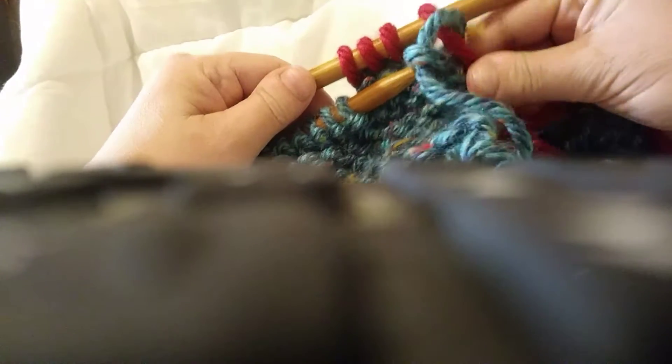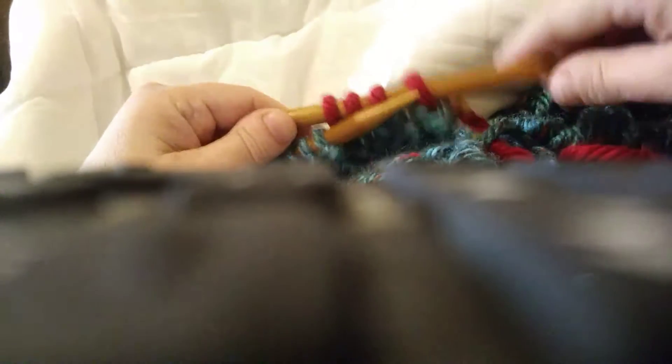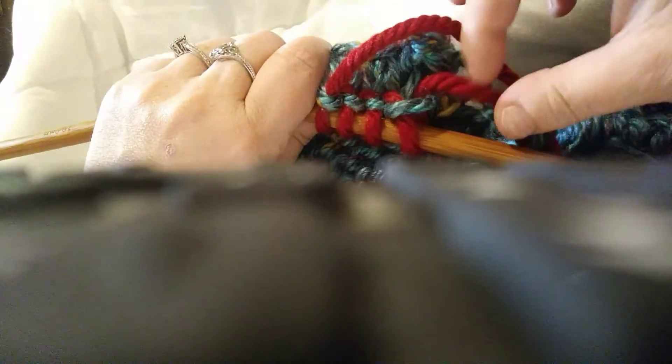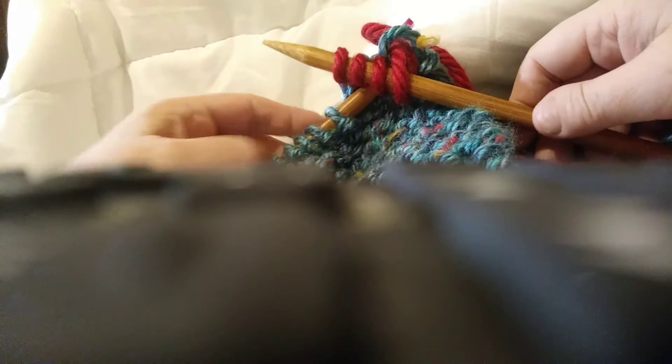Once I've knitted a few rows, I pull it tight, cut off my old color, and tie the two ends together. After I'm done, I weave in the ends nicely with a crochet hook. That's all there is to it — simple!